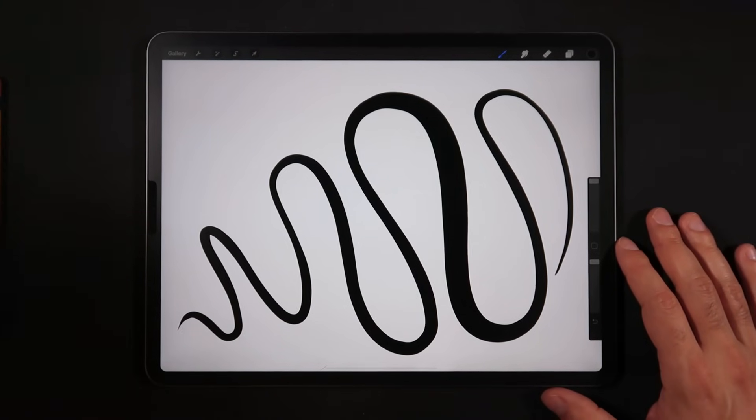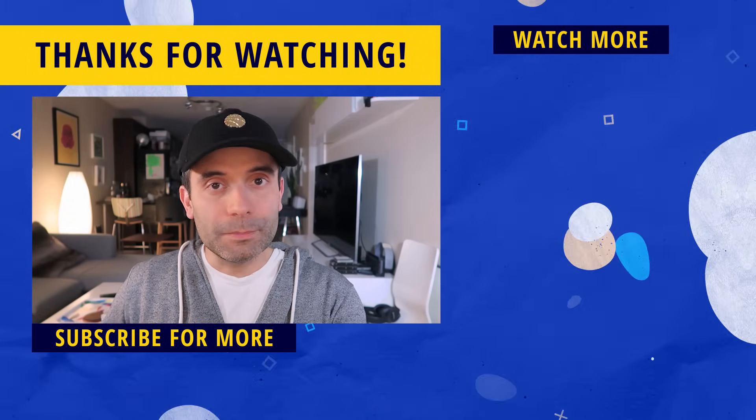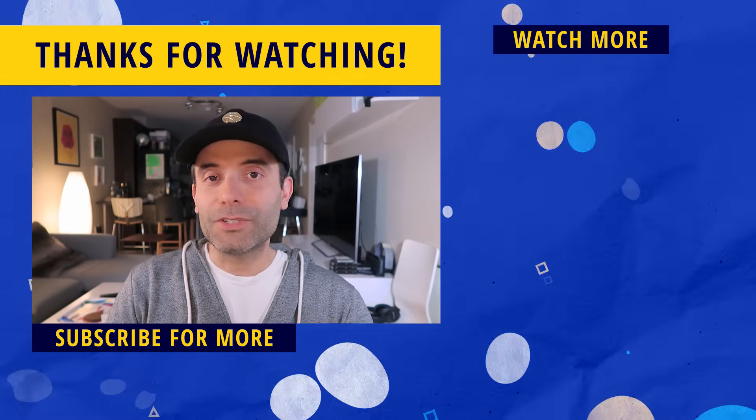That's it for this video! In the description box below there's a free link to my Gumroad page containing the template files and both brushes — the one with tapering and the one without — for you to download and start making high quality illustrations right away. If you found this video helpful, a like would be super appreciated. Hit the subscribe button and the bell notification icon so you don't miss any tips, tricks, speedpaints, or reviews. Thank you so much for watching — see you on the next one!